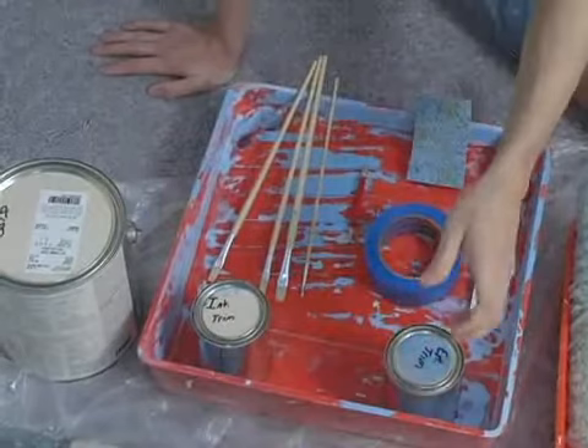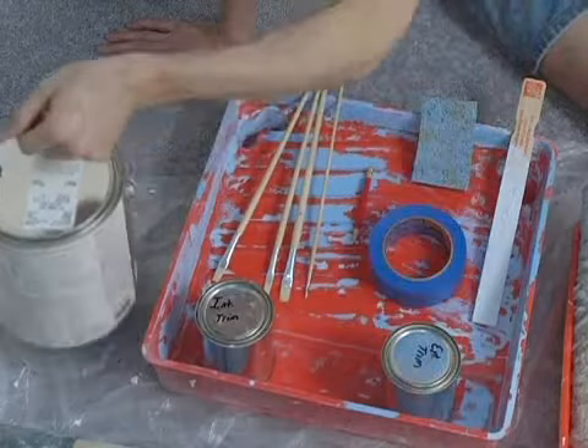And last but not least, of course, paint. Lots of paint. Paint in small cans, paint in big cans — lots of paint. In addition to having a drop cloth to cover up everything to protect your surfaces.